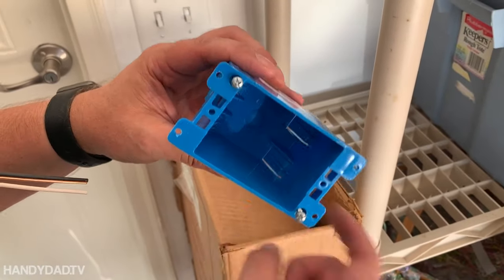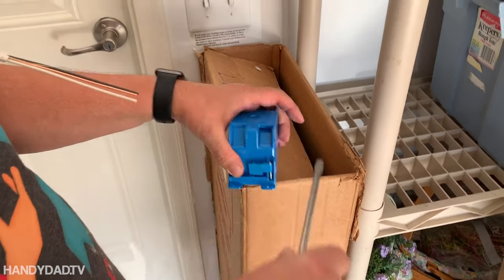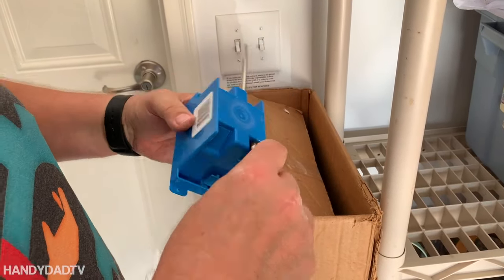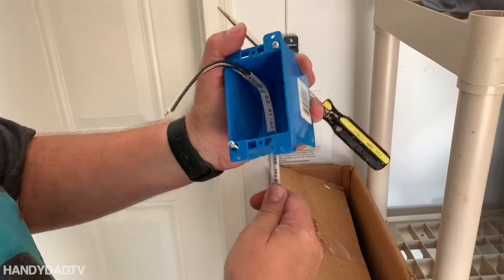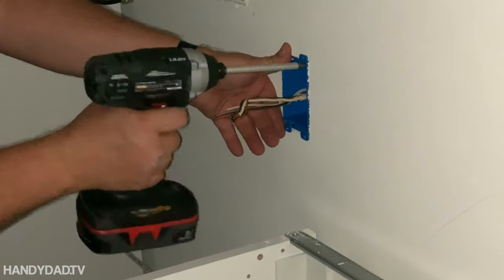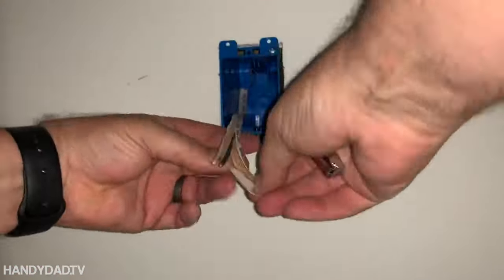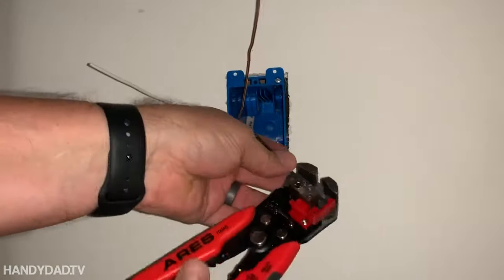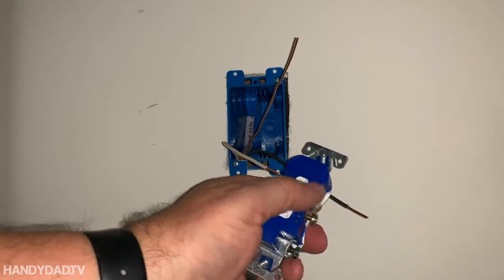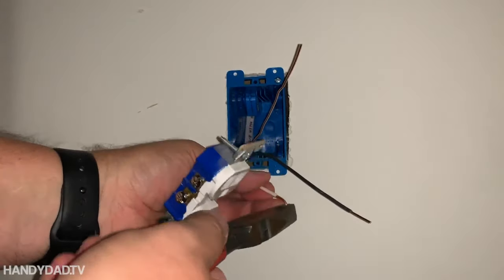The old work box has these tabs on it that you have to push in with a screwdriver to drive your wire in — it's just a friction fit. Once it's in, it doesn't come out. Although I could use the press-in connectors and just stick the wires in the back, I always like to use the screws on the side. I think they hold tighter and better — it's just the way my dad taught me.